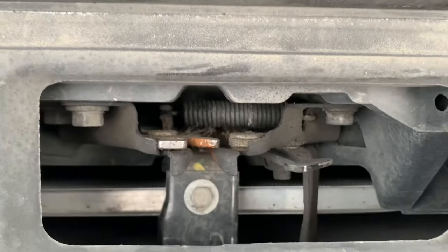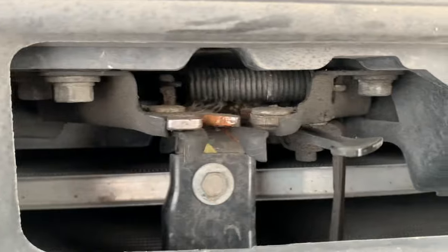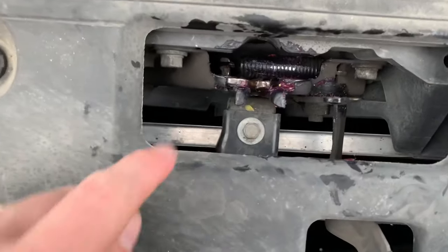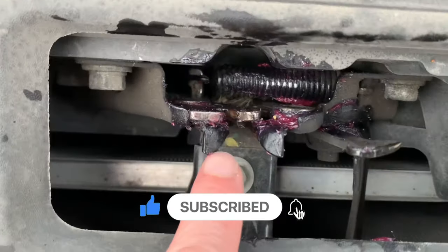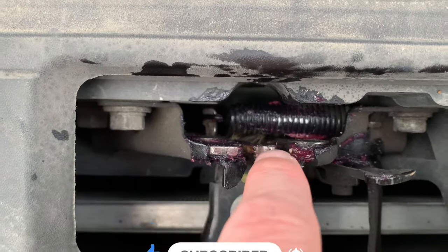I'm going to put a little bit of grease in there to try to keep that lubricated. I applied some grease on all the surfaces that touch and rub anywhere, especially where it looked like there was rust. And I put some down on the spring also — I don't want that spring freezing up and fusing together.